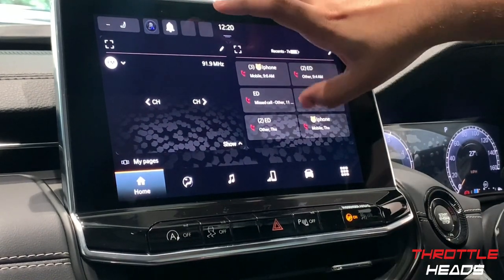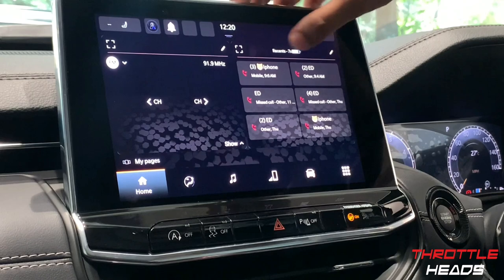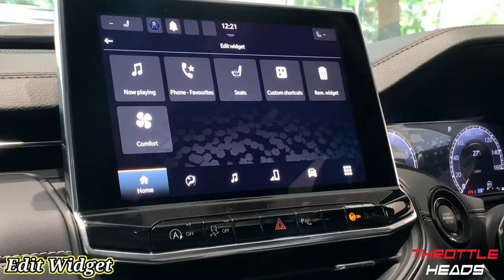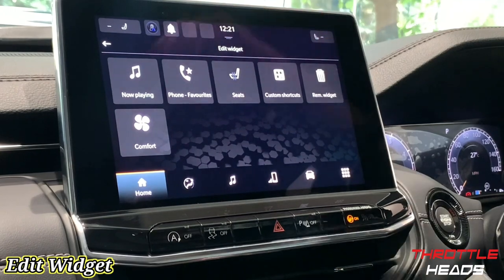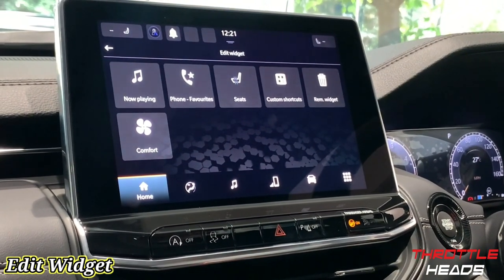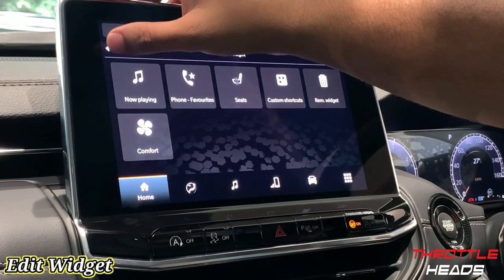Let's go back to the main menu. As you can see, my contacts have come up here. I can edit the home screen, remove a widget, or add another widget as well — so the home screen is customizable.